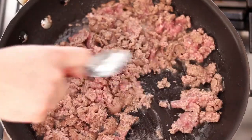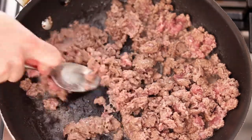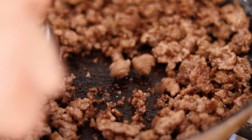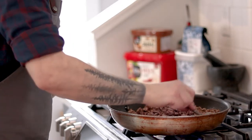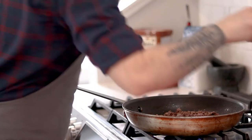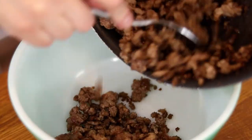Using the back of a spoon, break up the lamb and continue cooking over medium high heat until it starts to get nicely browned. Now I can already hear some of you screaming at me for using a metal spoon in a non-stick pan. But here's the thing — you can absolutely use metal spoons in non-stick pans. Just don't scrape the heck out of it and you'll be fine. Once the lamb is crispy and browned, season with kosher salt and freshly cracked black pepper, then transfer it to a bowl.